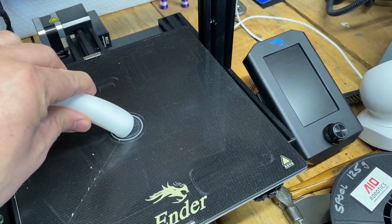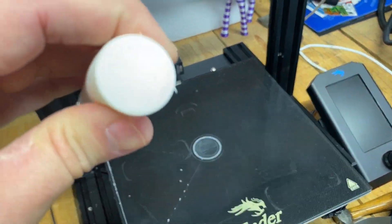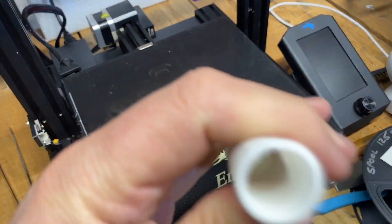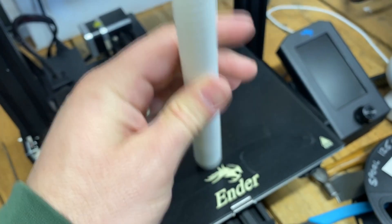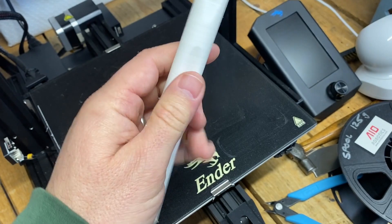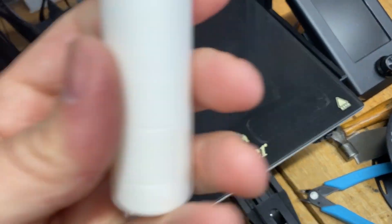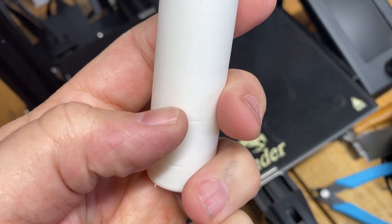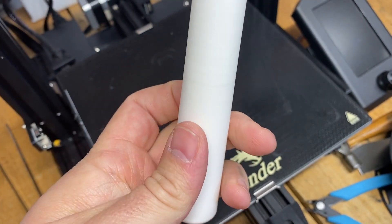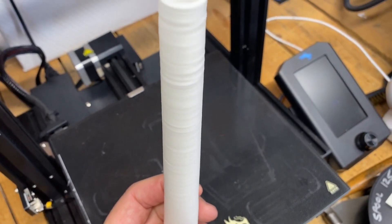It's tough to get off the bed — it's stuck pretty good — but it does tear off cleanly. This part is completely hollow all the way down to the bottom. It has a couple of dimples on the side that bulge through slightly, and there are a couple of blips on the lower layers, but not too bad.